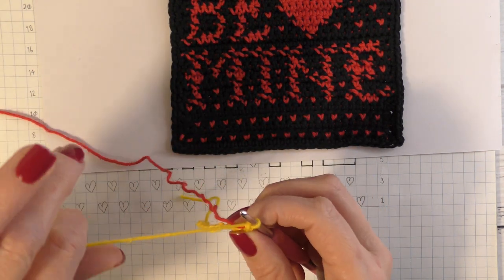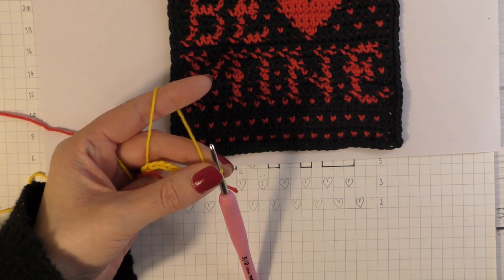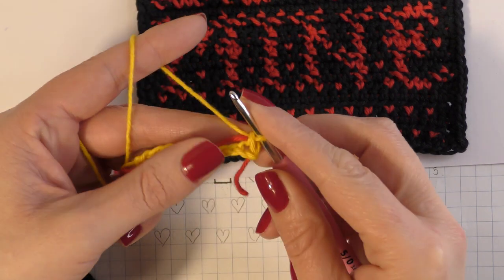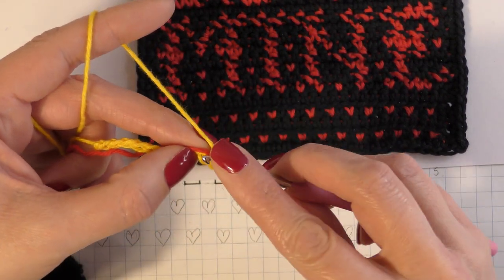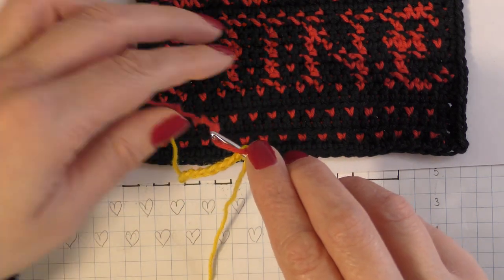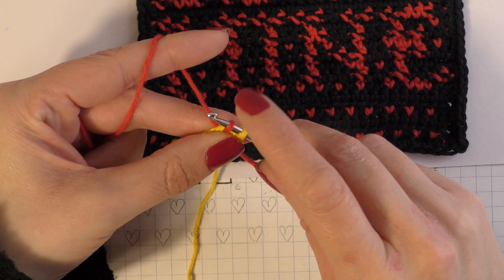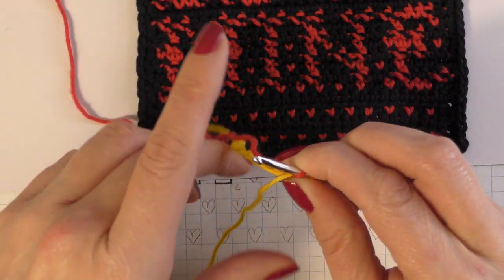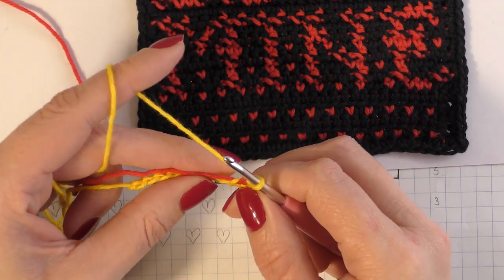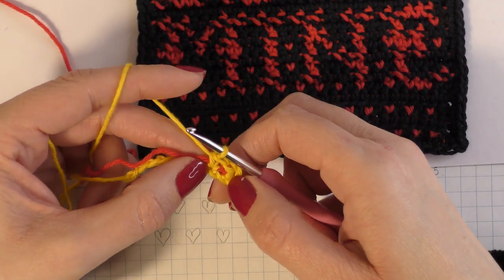The first row starts with the love hearts, so I'm going to show you how to do those — I'll zoom in. Insert your hook, drop your main colour making sure it's towards yourself, then pick up the other colour from the back and pull through. You now have two colours on your hook — one yellow, one red. Drop the red and finish the stitch in your main colour.